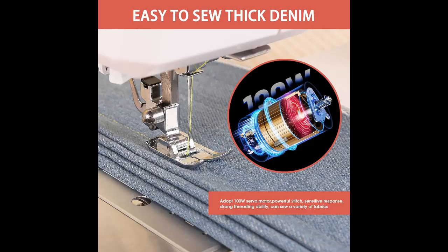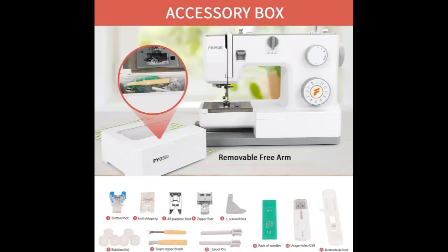What you get. The FEIYUE FYE 380 domestic sewing machine includes accessories with 6 bobbins, 3 needles, 5 sewing feet, an instructional DVD, an instructional USB flash drive, a foot pedal, and more.